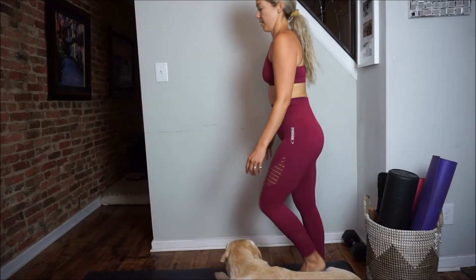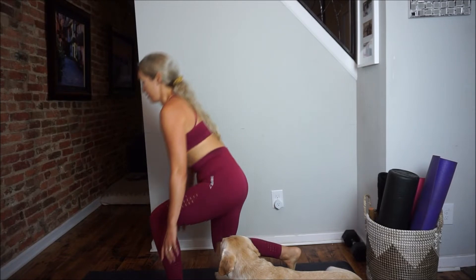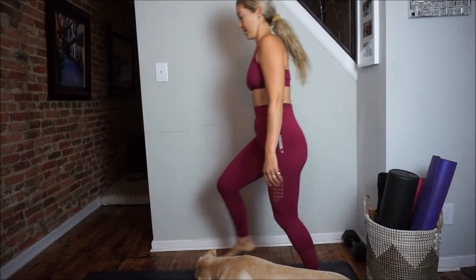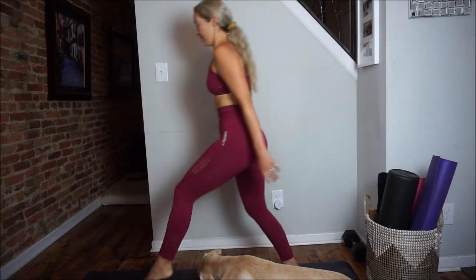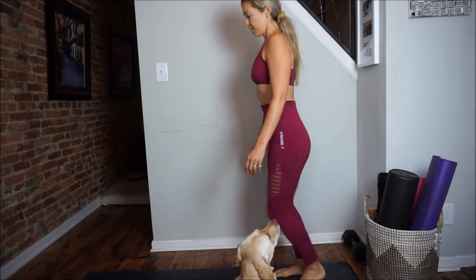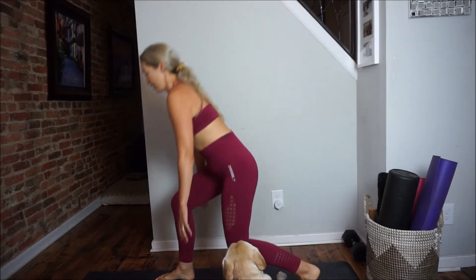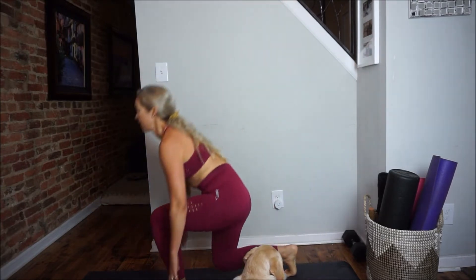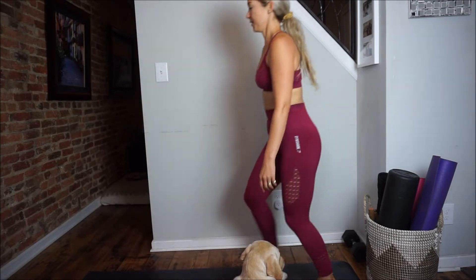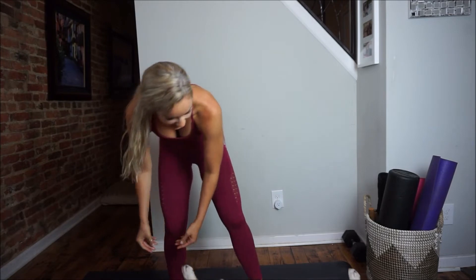My pup Hudson came over and is laying right on my mat, so I had to shift over a little bit. For the sprinter lunge we're doing 12 on each side. Getting nice and low but keeping that back very straight, trying not to round through the lower back. We want to protect the back by using the core and legs, not compromising the lower back.